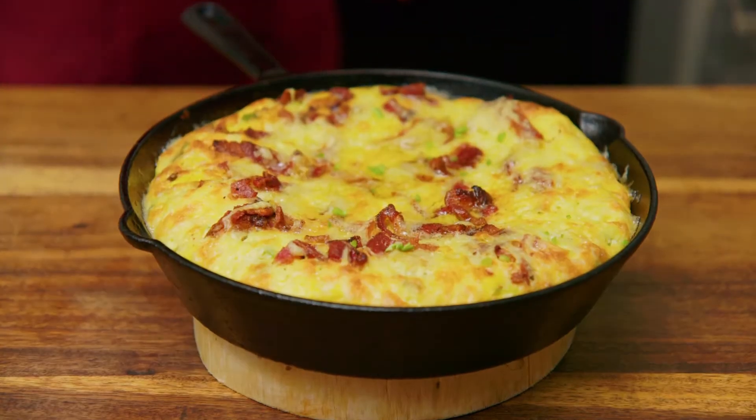You say you're tired of the same ackee and saltfish recipe, right? I'm going to show you how to take the ackee and turn it into this. I'm talking about ackee frittata.